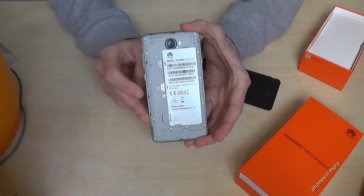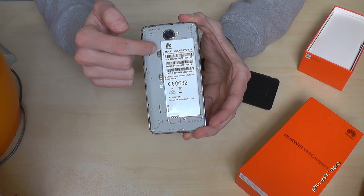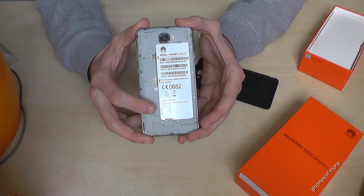As you can see, you could use two SIM cards — so it's a dual SIM phone. And below you can add a micro SD card to extend the memory.